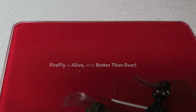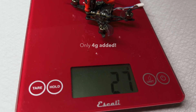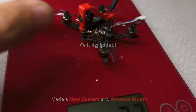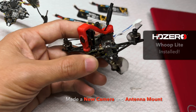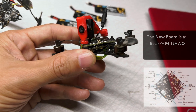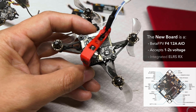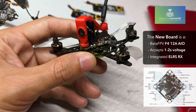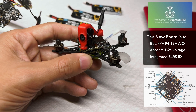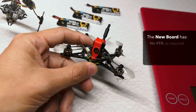It was a little touch and go, but Firefly is alive and better than ever. He's weighing in at 27 grams and he's carrying the HD Zero Whoop Lite digital system. The heart and soul of Firefly now is a BetaFPV flight controller and ESC with an integrated ExpressLRS receiver — which is pretty cool because I've been looking for an excuse to get an ExpressLRS system.